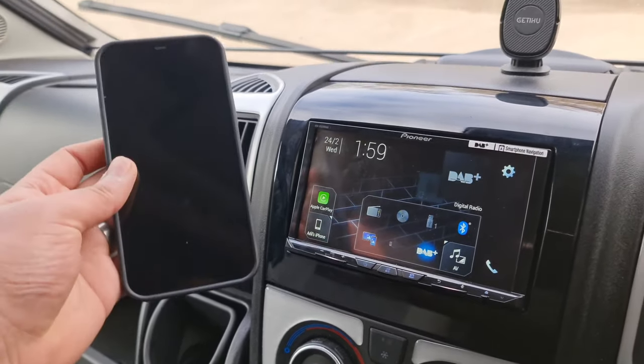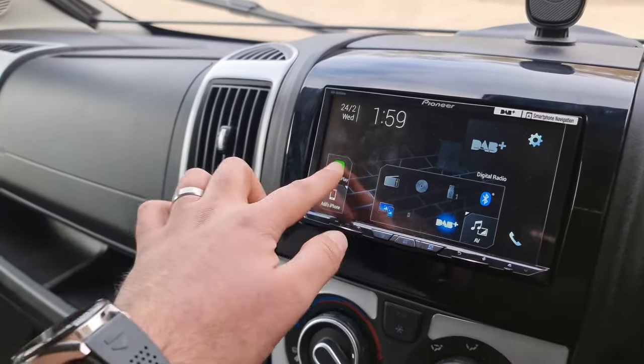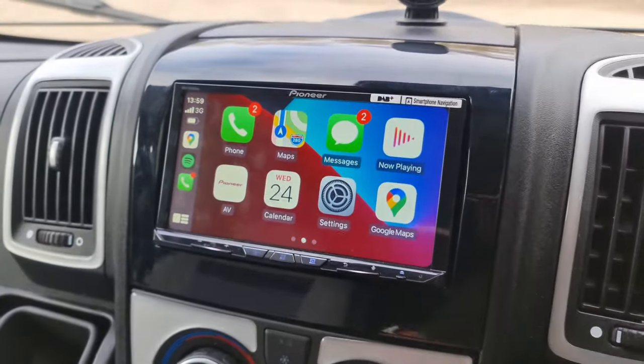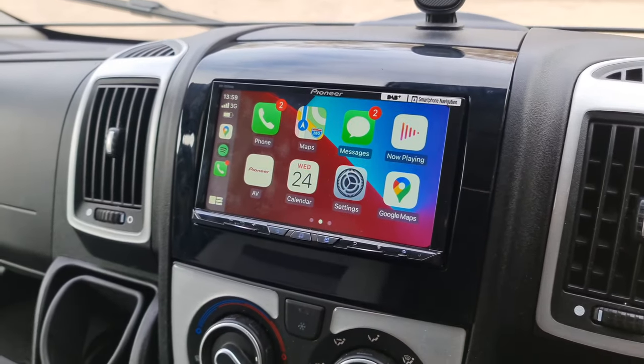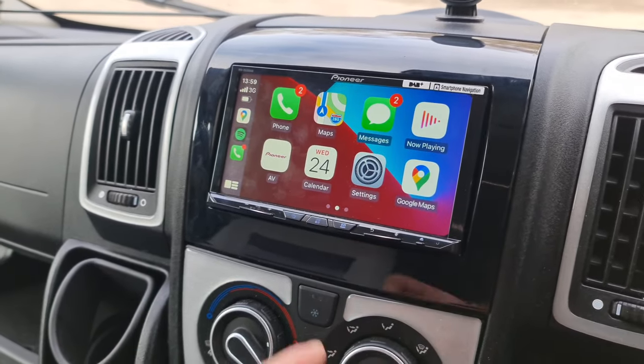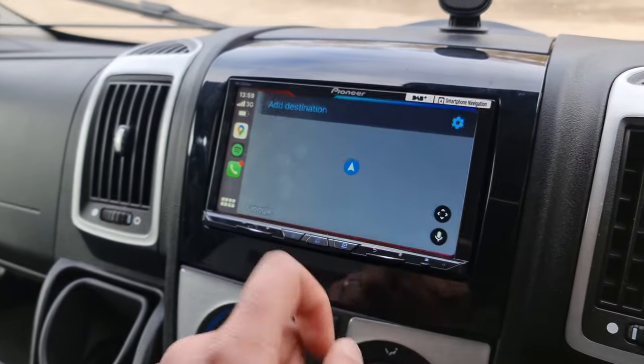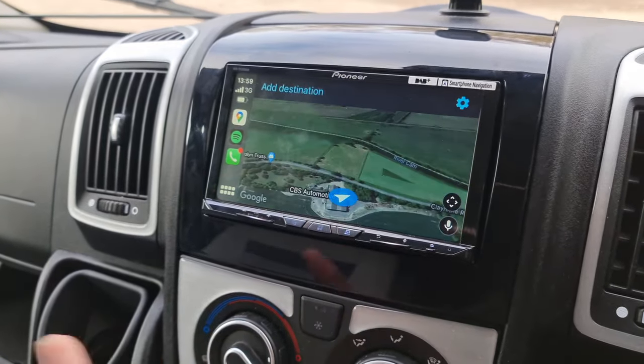My phone is not plugged in here and yet I've got the connectivity live right there — just look at that, looks absolutely amazing. A massive update from the factory system that was in the car. Really responsive touchscreen. We've got Spotify integration. We've also got full Google Maps, Apple Maps, and Waze — and this is available on Android Auto as well.